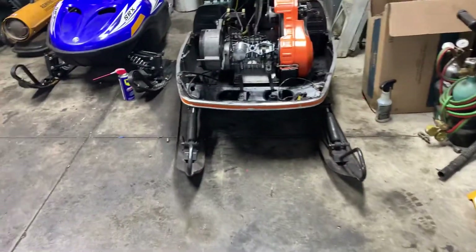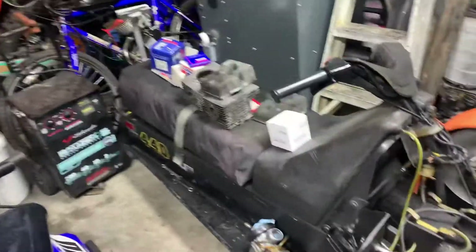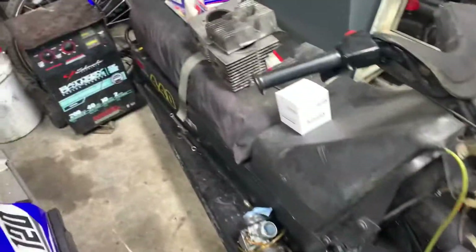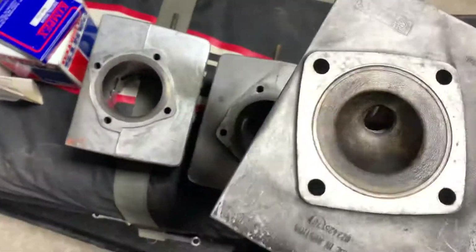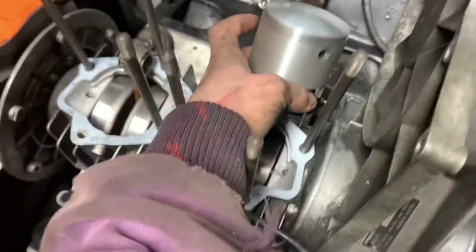Hey guys, we're back at it again. Update on my 1977 Ski-Doo Olympic — my parts came in. I got the new fresh head from another sled, and yeah, got the pistons. One of the pistons is in so far.